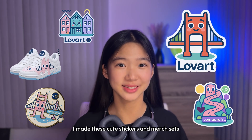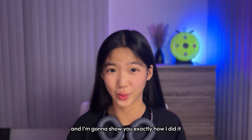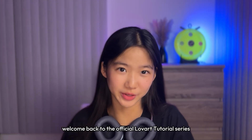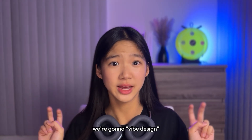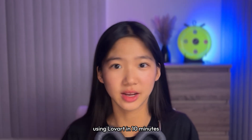I made these cute stickers and merch sets in under 10 minutes using Love Art and I'm going to show you exactly how I did it. What's up, Love Arters! Welcome back to the official Love Art tutorial series. I'm your host Vivian, and today we're gonna vibe-design a San Francisco themed sticker set using Love Art in 10 minutes.